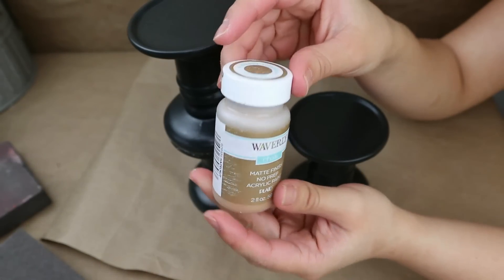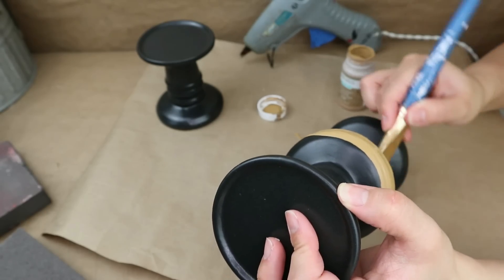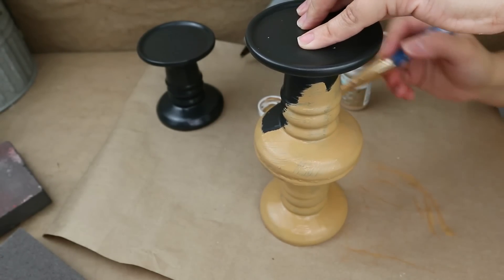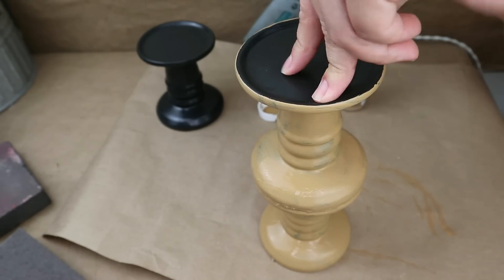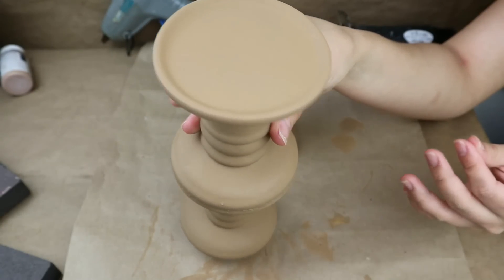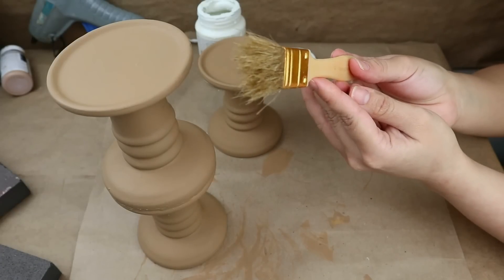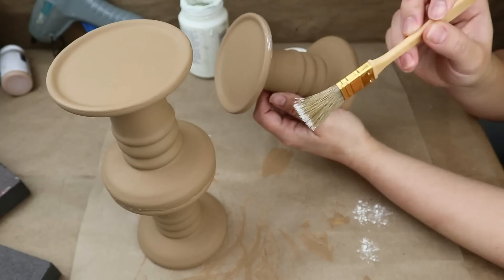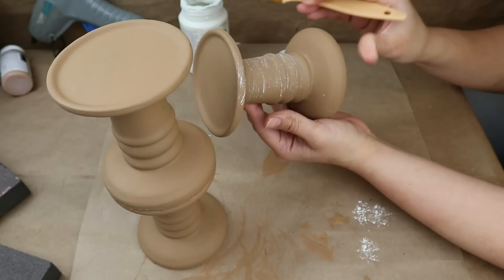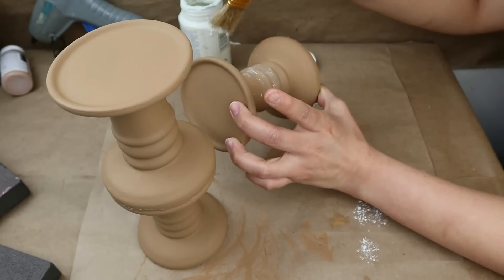I'm going to use Waverly Chalk paint in Hazelnut color to paint these two candle holders — the taller one made of two stacked pieces and a single one. I'll give them two coats to make sure the coverage is good. Once painted, I'm going to use Waverly Chalk paint in Plaster color and a dry-brush technique with a small amount of paint on the brush to add a distressed look.